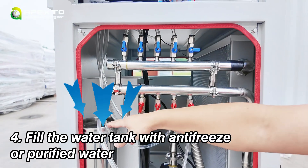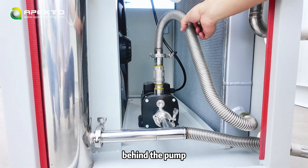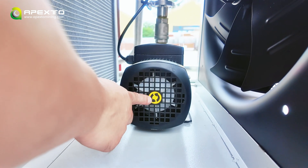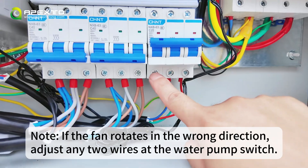Fill the water tank with antifreeze or purified water. Turn on the water pump and check the fan behind the pump. The black mark shows the correct rotation direction. If the fan rotates the wrong way, adjust the wiring at the pump switch to correct it.